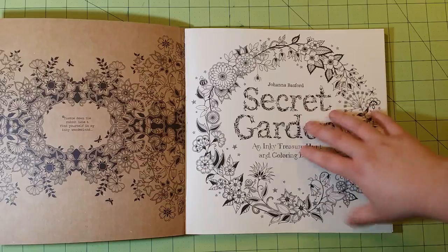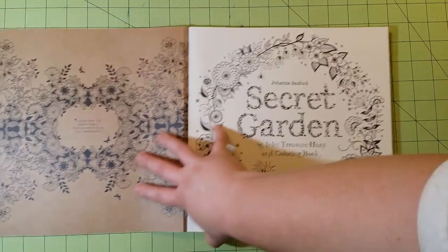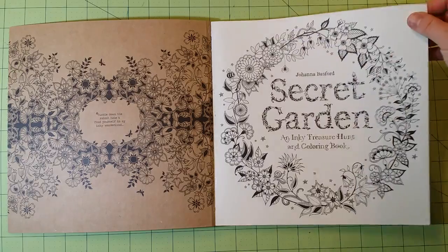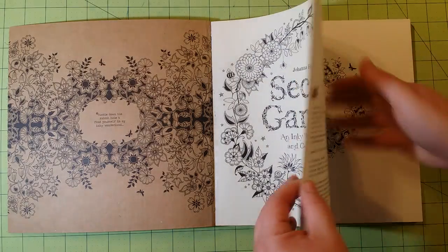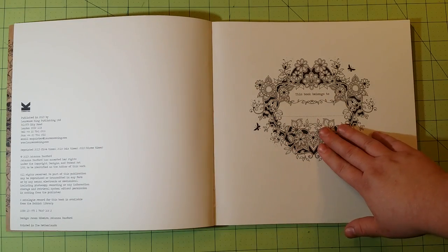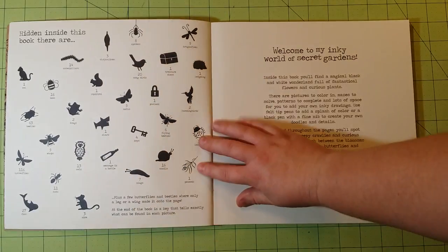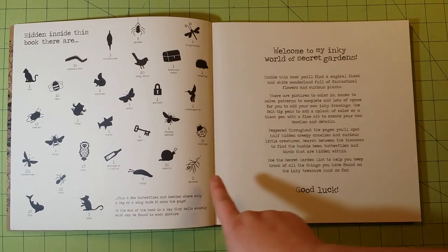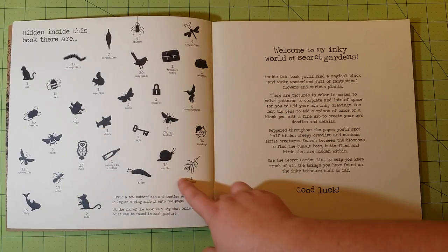Inside you will find the first page is kind of the announcement page of what the book is and who it's by. The book is glue bound. There's an informational page, a nameplate, and then you have a key. This key shows you the different things hidden inside the book and how many there are.